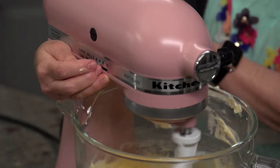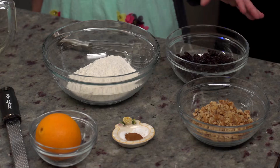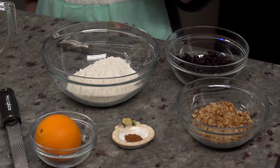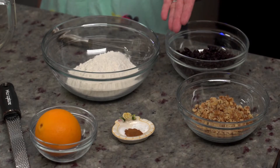Without it, your finished product is going to taste flat and bland. We're getting ready to add our dry ingredients, and what I have here are cherries and walnuts — those are my favorites because that's what reminds me of the Starbucks biscotti flavors. But you can choose whichever dried fruit or nuts you prefer. We've also got a little bit of cinnamon.